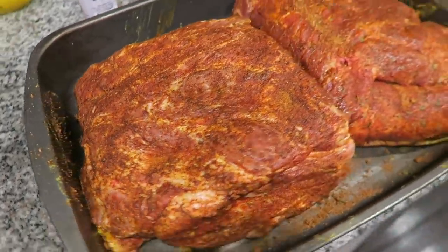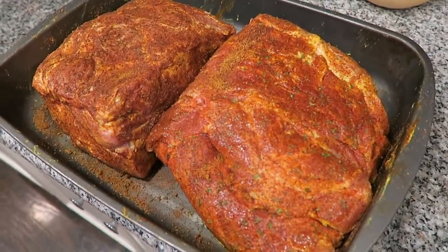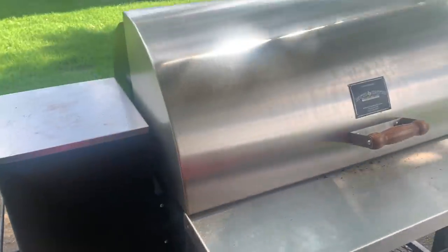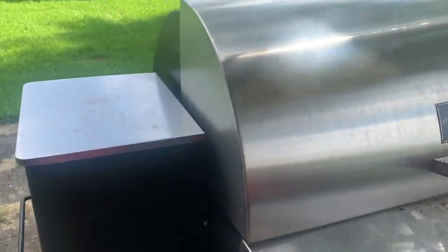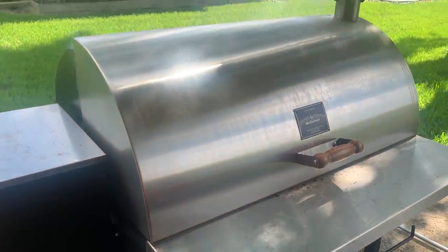The butts are seasoned and ready to go on the smoker. Once it heats up, we'll head outside and throw them on. Our smoker is smoking, so we've got to come out here, close the lid, and it's going to start heating up to 275 degrees. I just love the smell of our smoker. We're using a Pit Boss competition blend of pellets. I don't really know what it's a mix of, but I'm excited to use my smoker today.